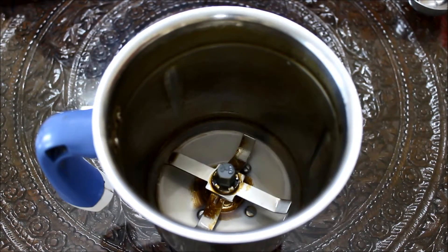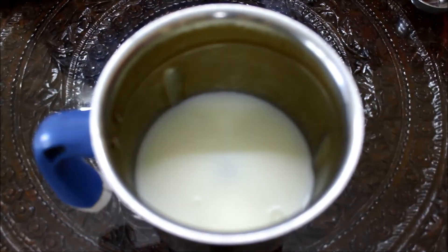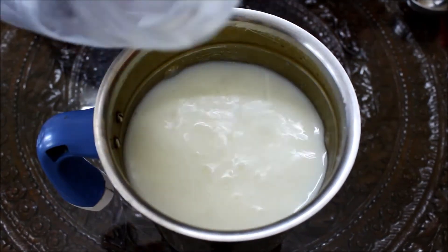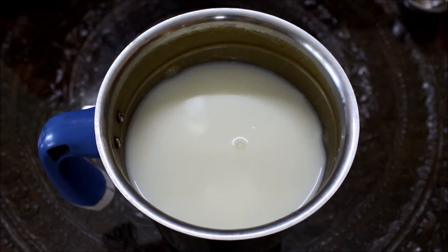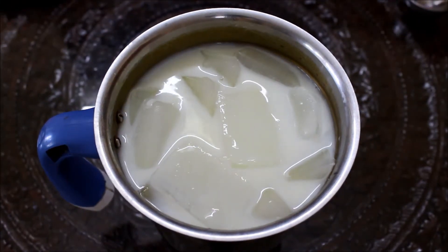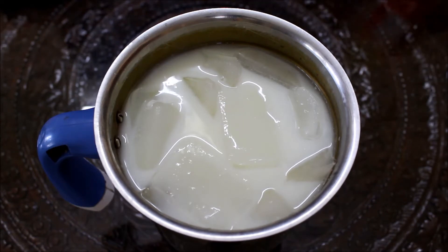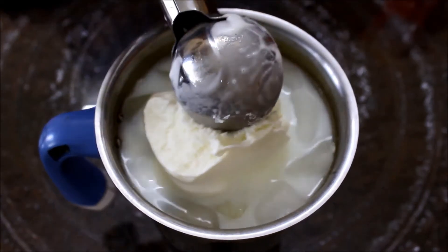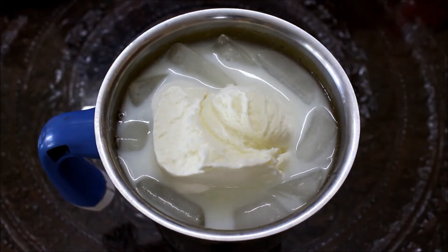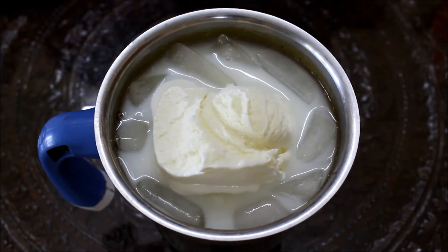Now we'll be putting all the ingredients into the mixing jar. The first ingredient is the milk, so here goes the milk inside the mixing jar. Then we put in some ice. And then we need a scoop of ice cream — we've got the Quality Walls vanilla one, so we just need one scoop and dump it inside.